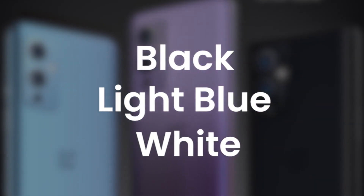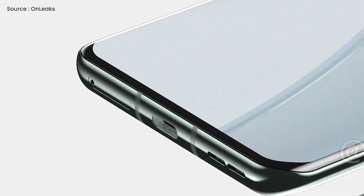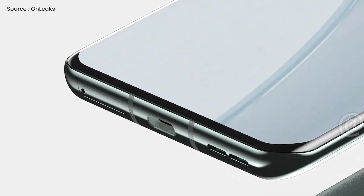Black, light blue, and white are expected to be the colors of choice for the OnePlus phone. Though a USB Type-C connection is seen at the bottom of the images, the SIM tray and speaker grille are not visible.